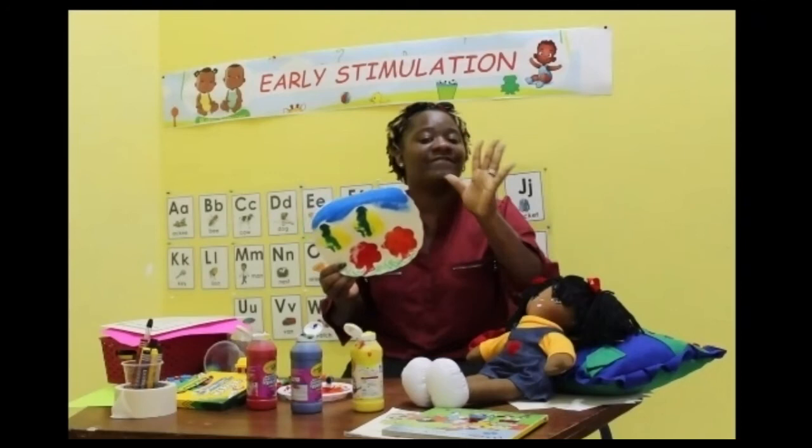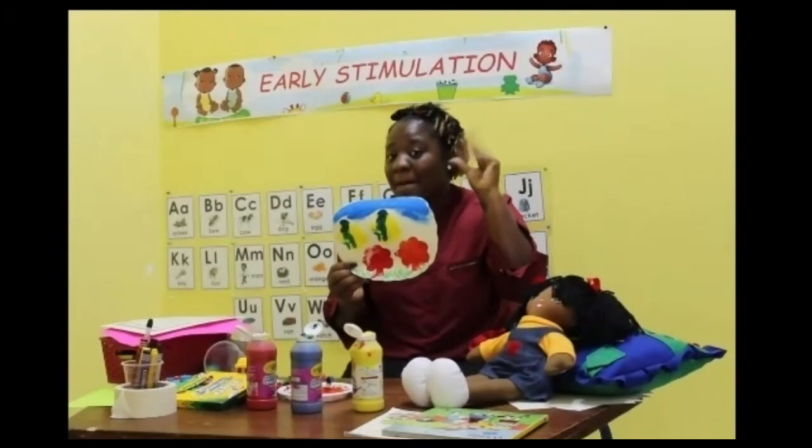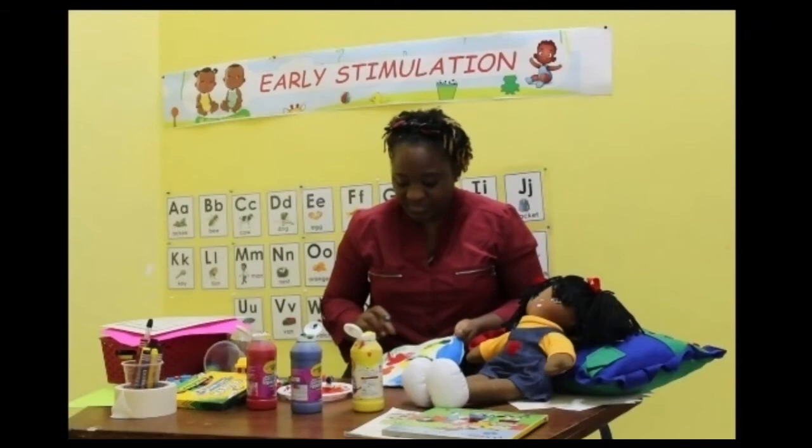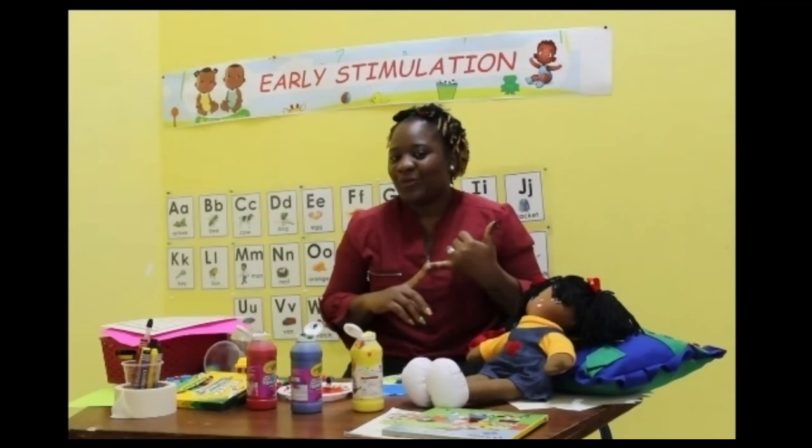Did you enjoy your activity today? Yes, I love doing art and craft, and I also like to get my hands messy. Great job! So now that we've done our art and craft and spoke about the colours in the poem, what else did we do today? We played in sand that got our hands really messy.